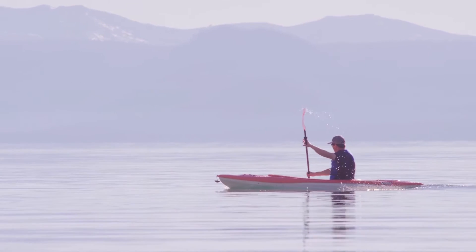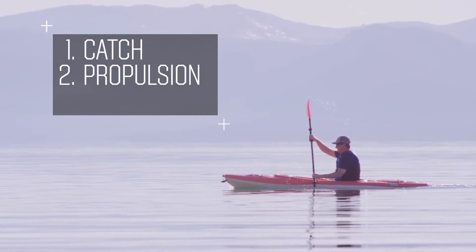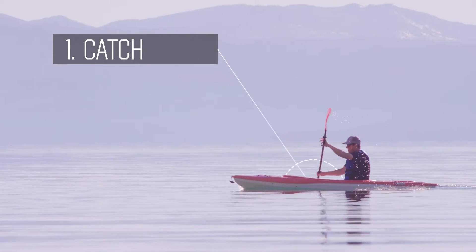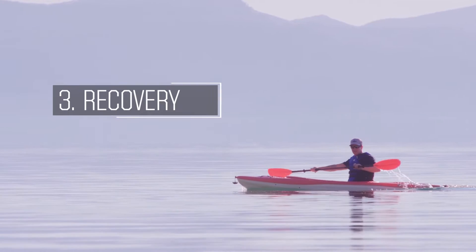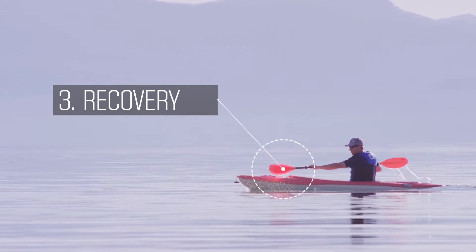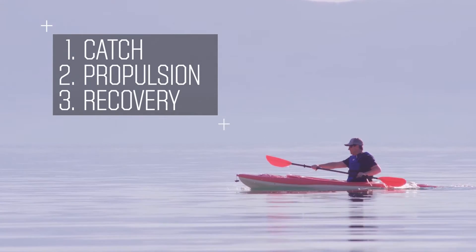Demonstrating the forward stroke, there are three things that we want to know about: catch, propulsion, and recovery. Catch is the blade entering the water. Propulsion is when you're using your upper torso to pull through the stroke to propel yourself forward. And the recovery is when the blade comes out of the water and gets back in position to enter the water for that catch. So it's the repeat of that cycle: catch, propulsion, and recovery.